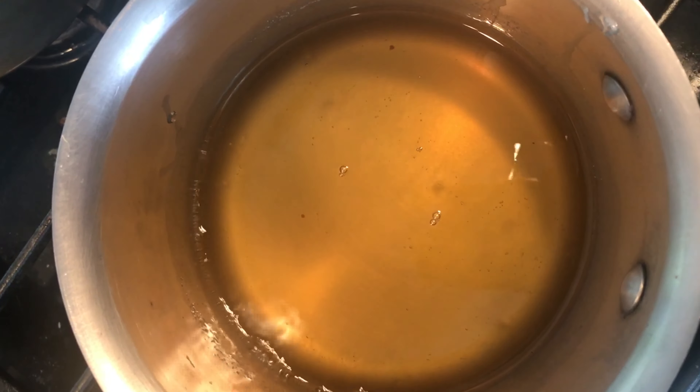This is from the class yesterday. You get this wonderful glowing vinegar syrup, and I'll show you what we're going to do with that.